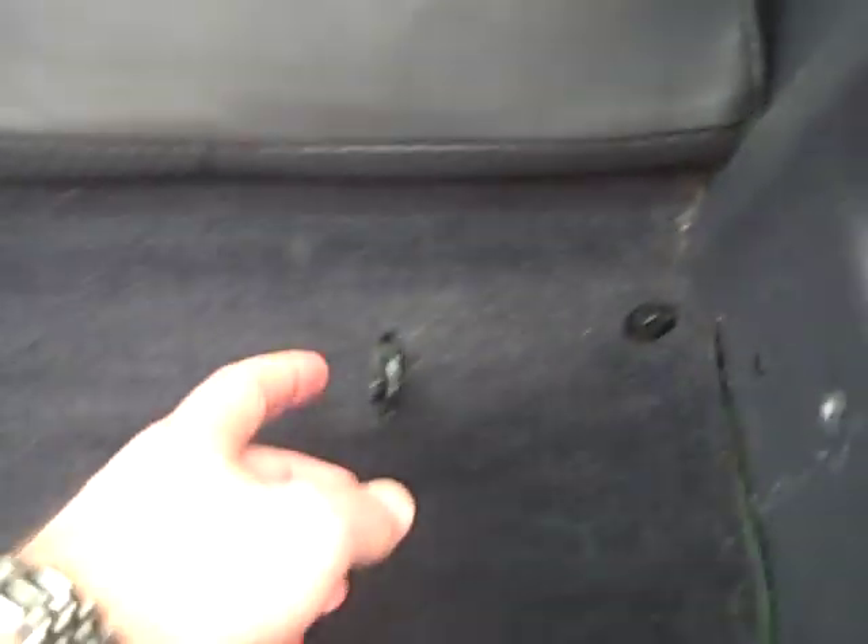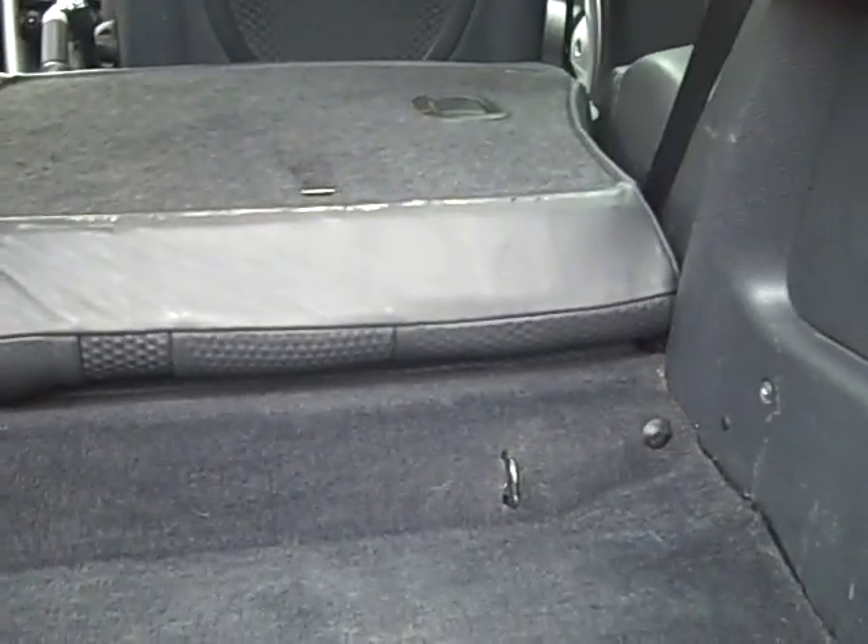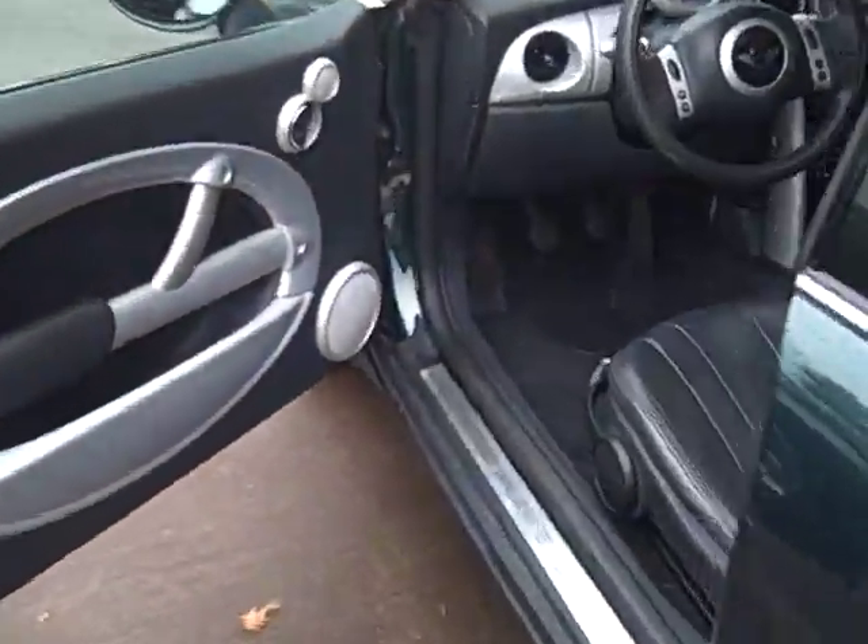Now inside you do have plenty of room for any luggage you're going to be carrying for a couple people. There's even tie-downs right here to secure some items, and there's another one right there. The seats do fold down and you can see when they're down they're totally flat. There is a gap right there but you're still going to have plenty of room to move some things around.